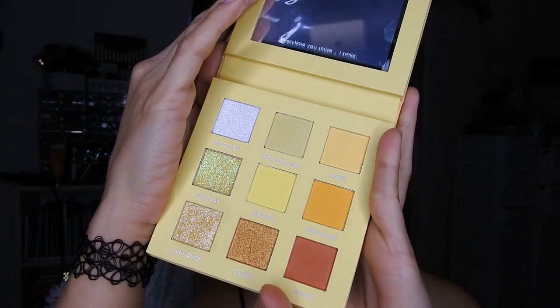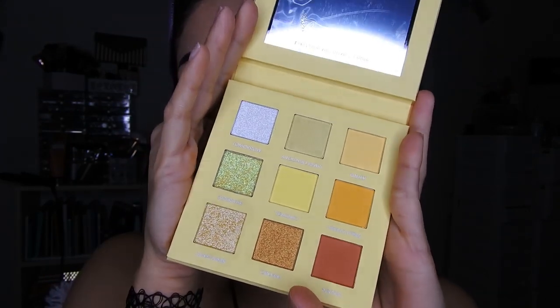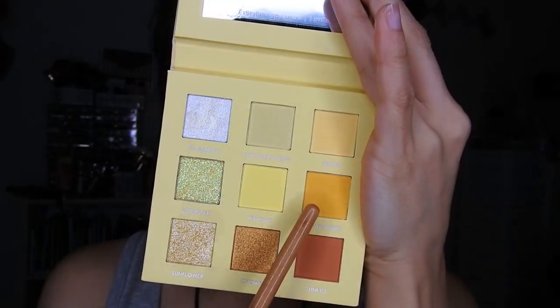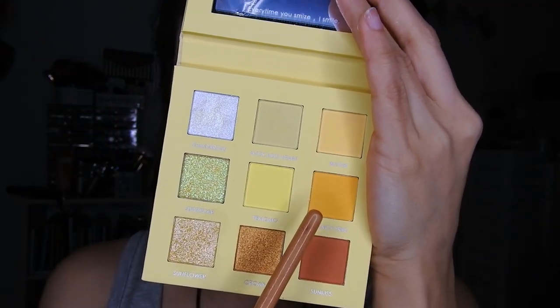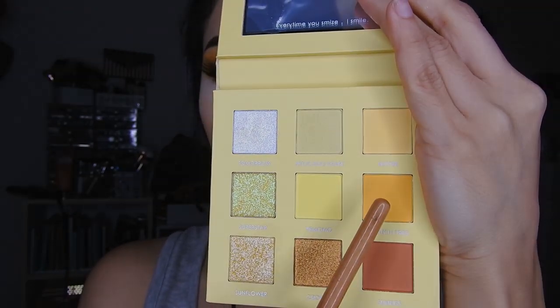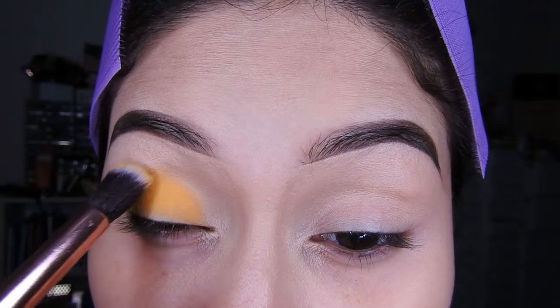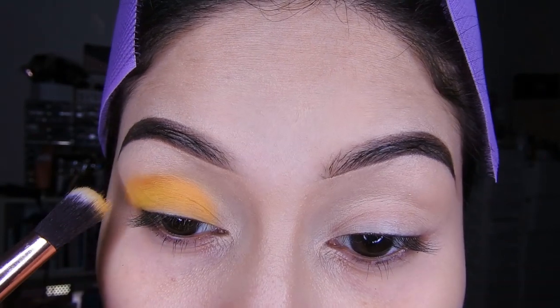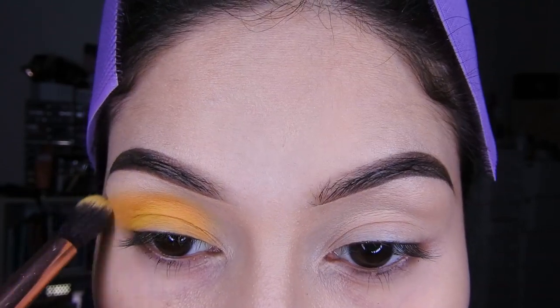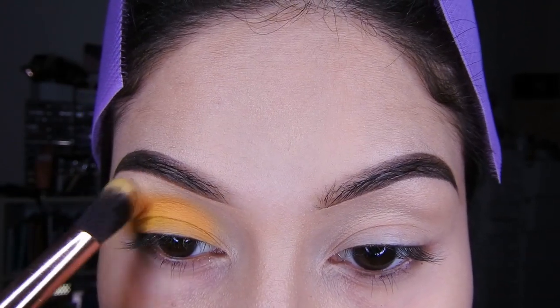Hola mis kimonchitas y kimonchitos, hoy les traigo un maquillaje en tono amarillo, uno bien fácil con la paleta de Foca Yure. En la descripción les estaré dejando el link de la tienda de Foca Yure, sus productos son súper buenos, tienen que checar. Voy a comenzar utilizando este amarillo oscurito, colocándolo en todo el párpado, también me va a servir como sombra de transición.